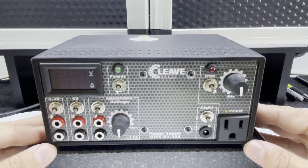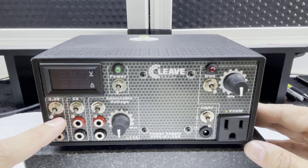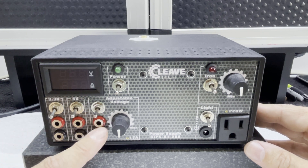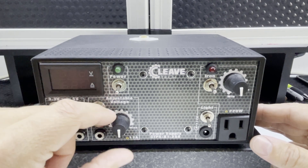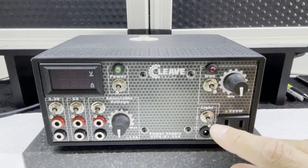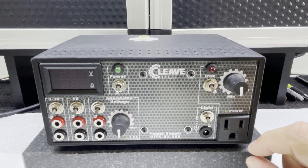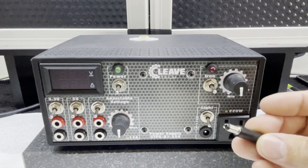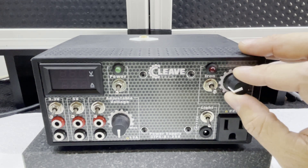Looking at the front of the power supply, you can see we've got different outputs: 3.3 volts, 5 volts, and an adjustable voltage from 1.5 to 11 volts, with a smoothly adjustable dial. We've also got an output for a 12 volt light or LED strips — it takes a small jack plug provided.